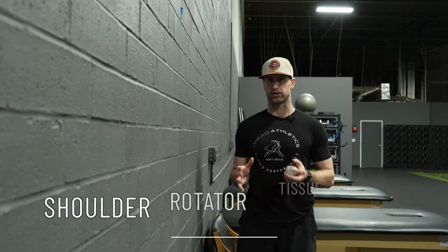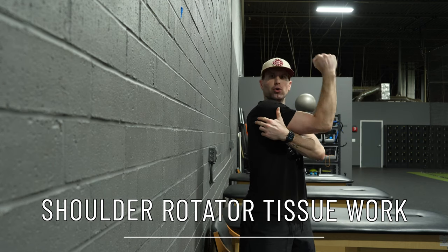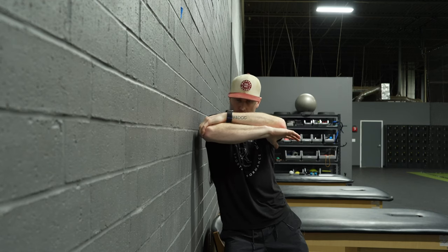The first step in this series is to mobilize the tissue of our shoulder rotator muscles. I'm going to use a lacrosse ball against the wall, rolling mainly east and west, and I'll continue rolling until that tissue is feeling a little bit better.